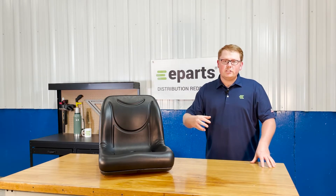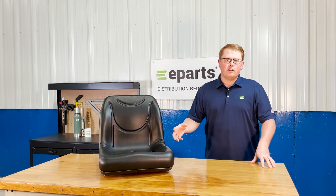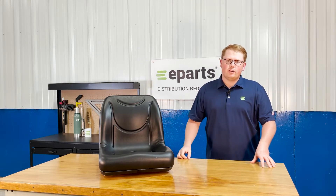You're also able to reach out to us directly if you have any questions on that. We're happy to do an exact fitment check for you and make sure this is your right seat, or find you your correct seat.